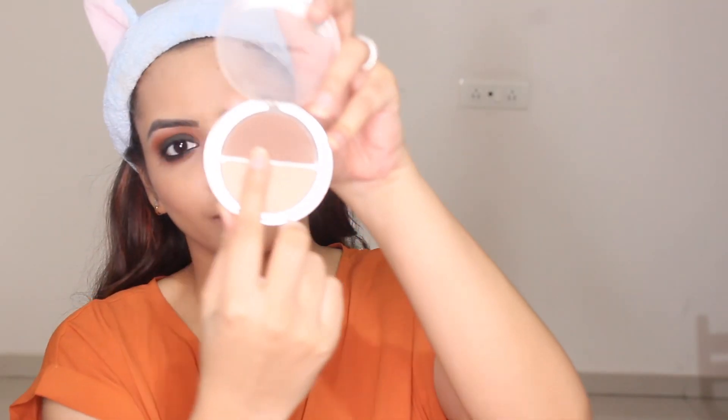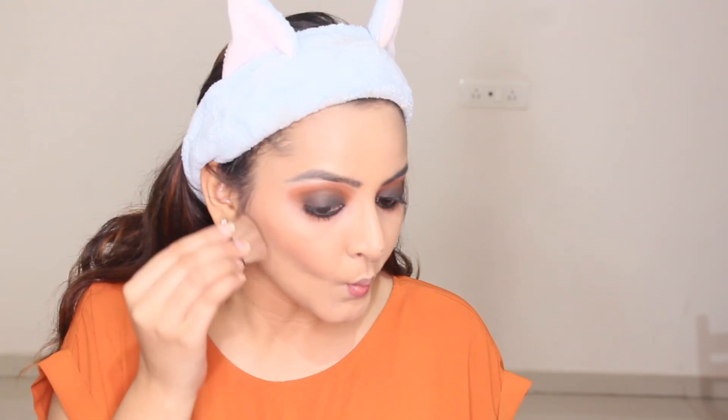Now I'm applying blush from the Maybelline Fit Me range, working in an upward direction to lift up my cheekbones. Then it's time for my favorite part — contouring! I'm working in the upward direction again so that it gives structure to my face.